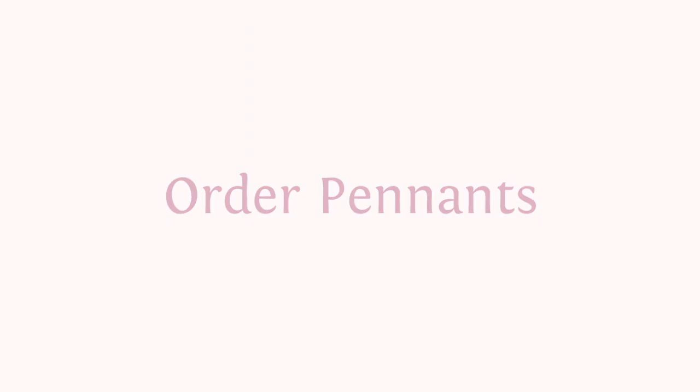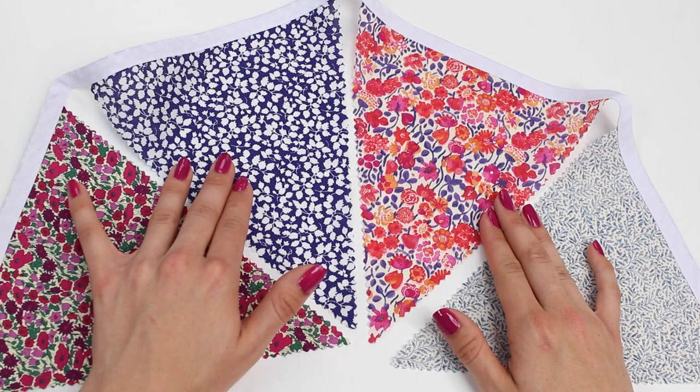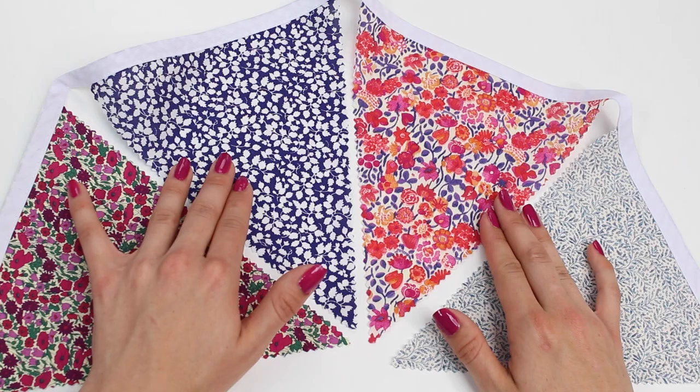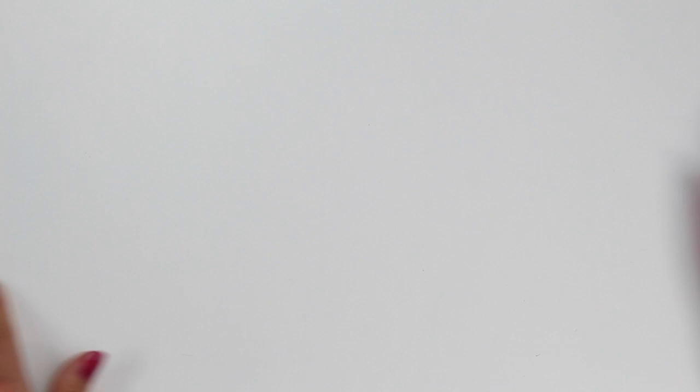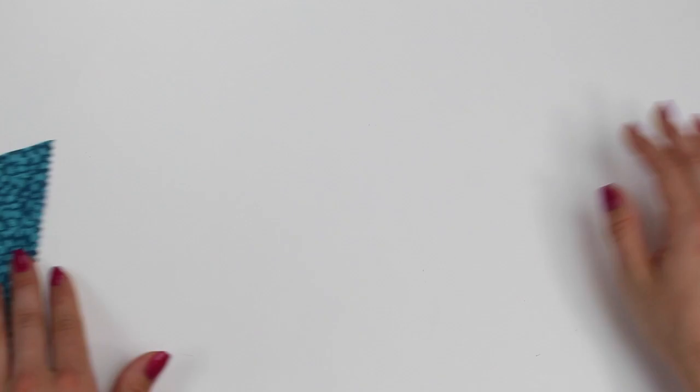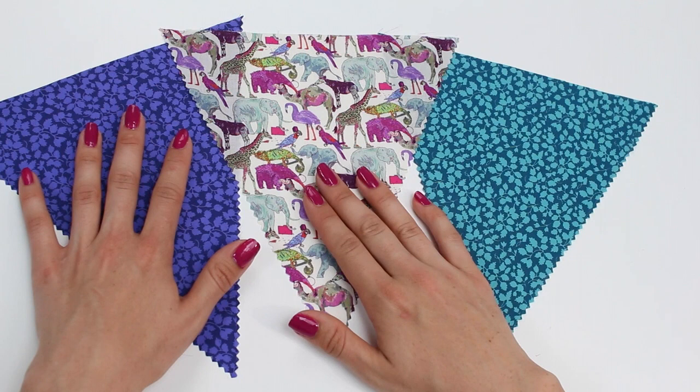Now that all your pennants are finished with the pinking shears, we're ready to place them into the bias binding. Consider what order you want to place your pennants — you're the designer here. Here's an example with four different Liberty fabric colors placed consecutively. What we're planning is to have our printed pennant in between two block colors, mirrored all the way through. This will depend on whether you've got one, two, three, four or more colors, but it's up to you.